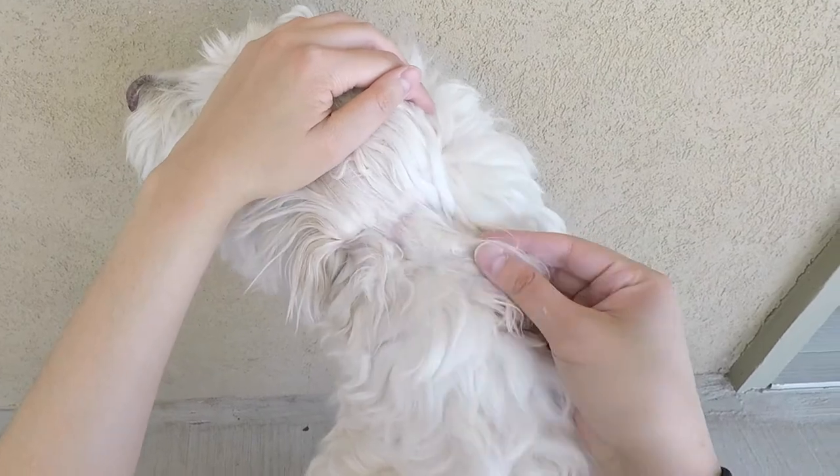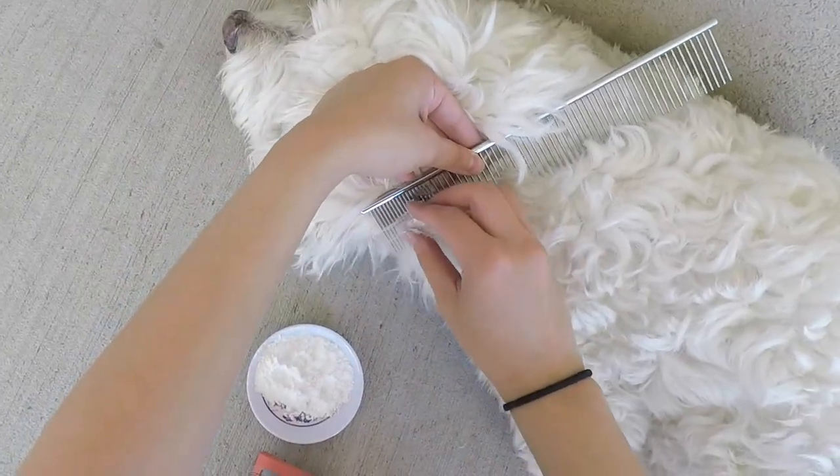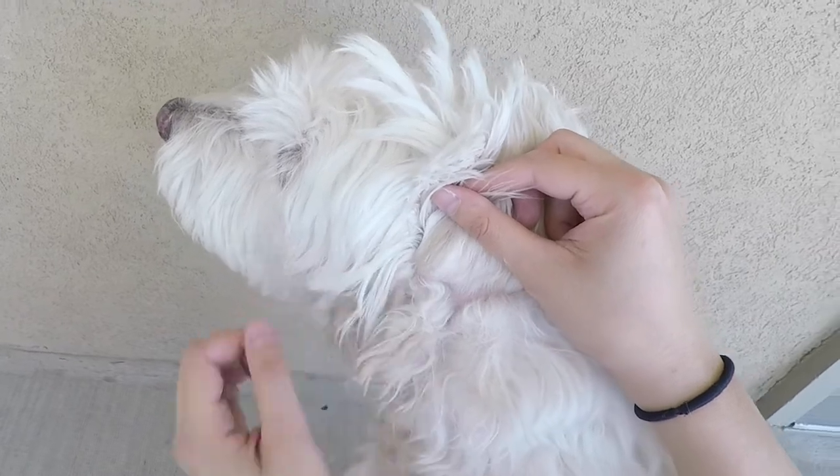You may or may not have heard about this before, but apparently a secret trick that groomers swear by is using cornstarch to detangle mats. Chloe's got some matting behind her ears, and we're going to see if cornstarch lives up to all the hype.